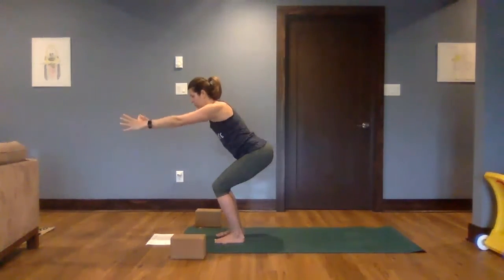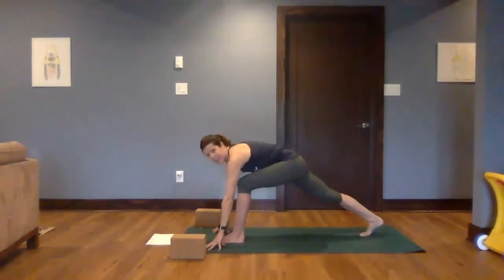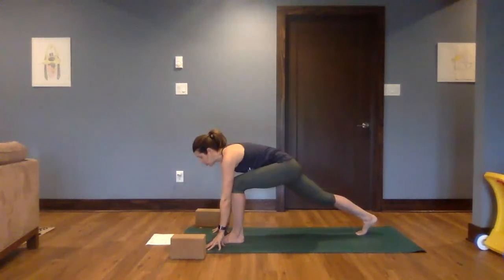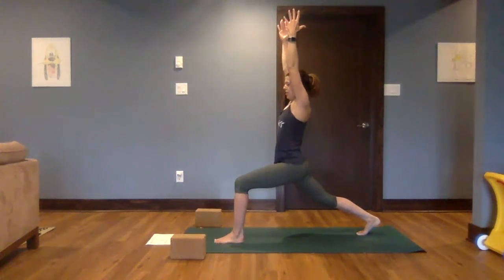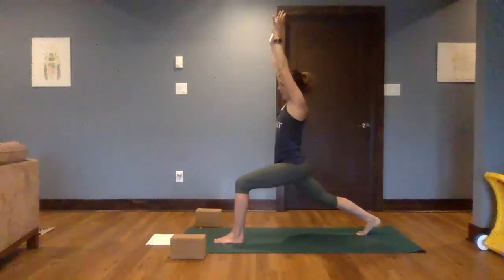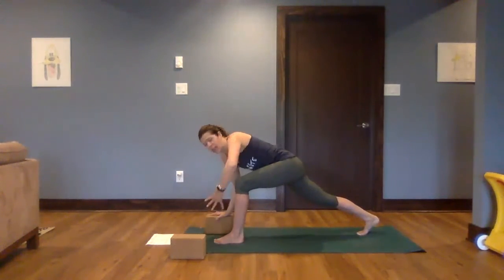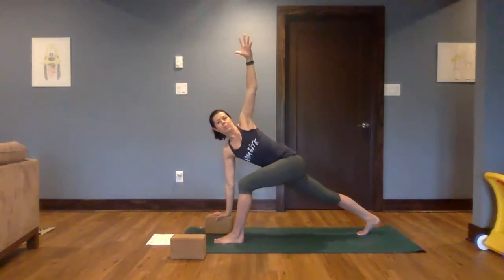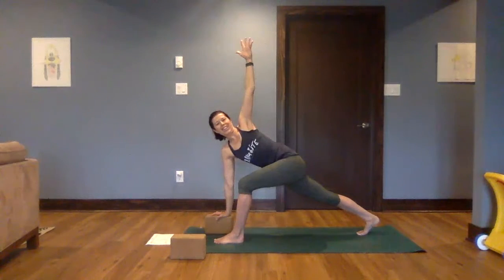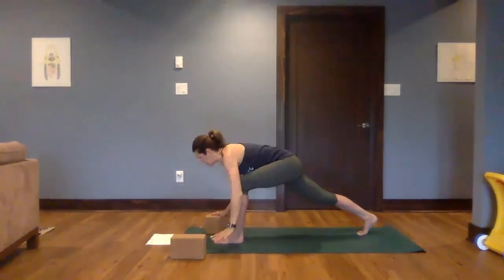From here, we're going to bring both hands down to the mat. Step the right foot back into a high lunge or warrior one — either on the ball of that back foot. Lift both arms up. High lunge. Bring the hands down. Right hand is going to stay on the mat or a block, left arm is going to open into a twist. Keep lifting up out of the hips and pressing that left foot back. Breathe in and out.